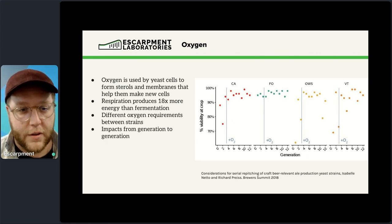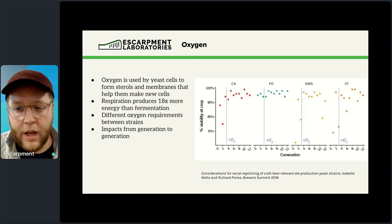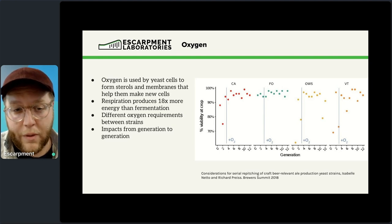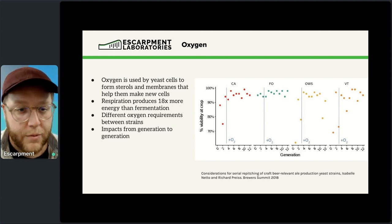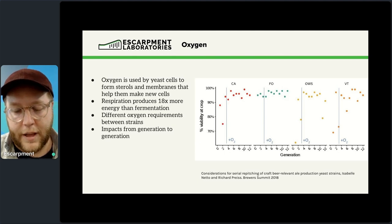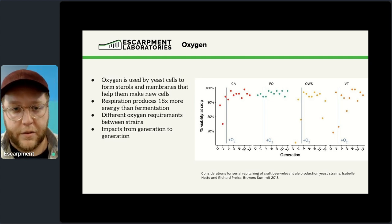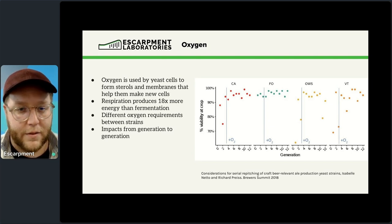The first nutrient to discuss is oxygen. It's a little different in that we're not adding a powder — but it is still important. It needs to go into solution as dissolved oxygen. The reason we add it is that it's a critical nutrient for yeast. It's used by yeast cells to form sterols and membranes — the fatty acid lipids that make up the outer cell membrane. Oxygen is critical for forming those.